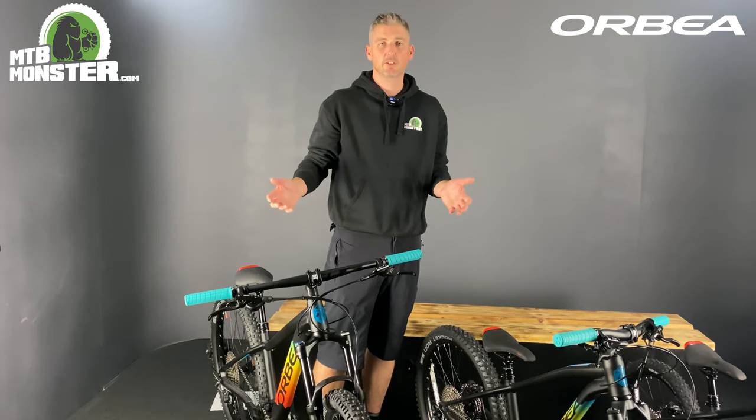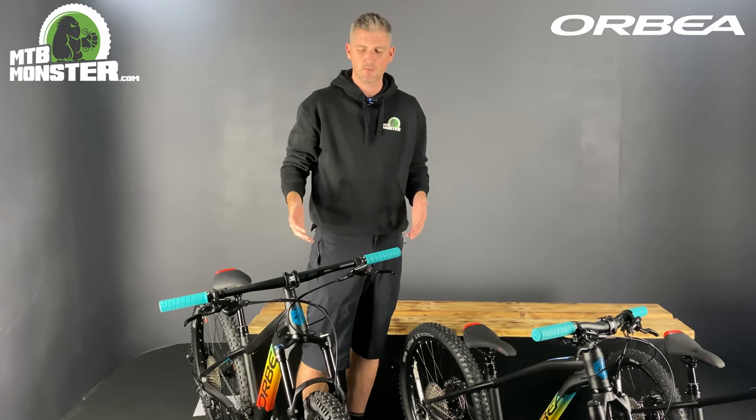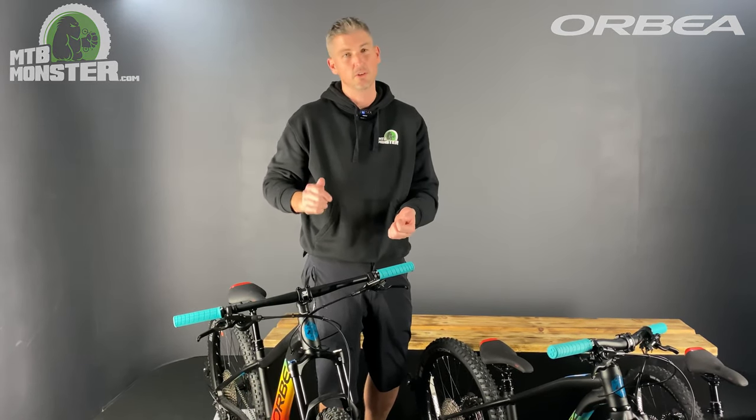The other thing you'll find on the Orbea Laufey Juniors is that the higher-end models have air suspension forks, which react to the terrain rather than some of the cheaper forks that just have a coil spring and don't offer much adjustment.